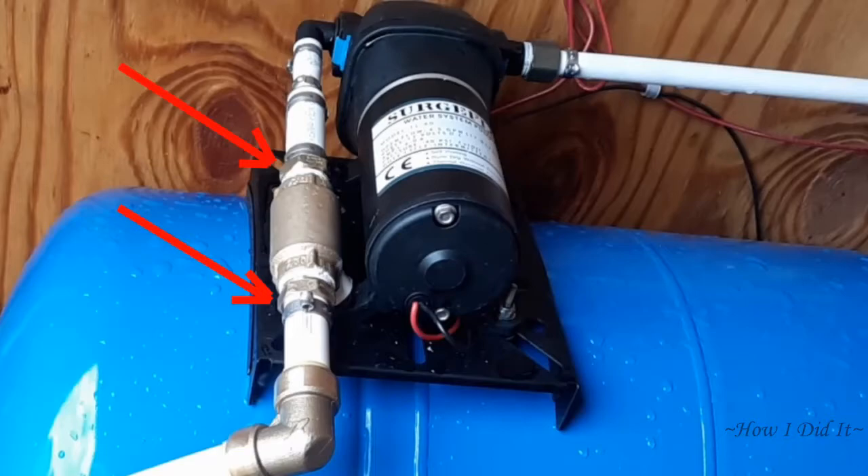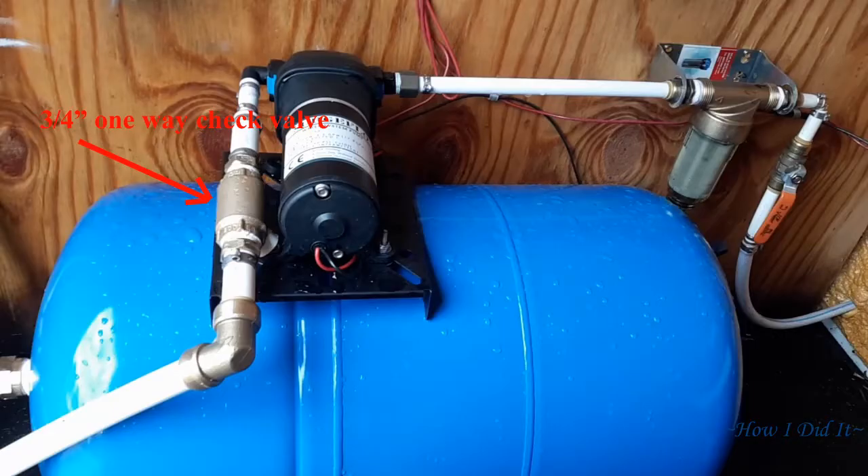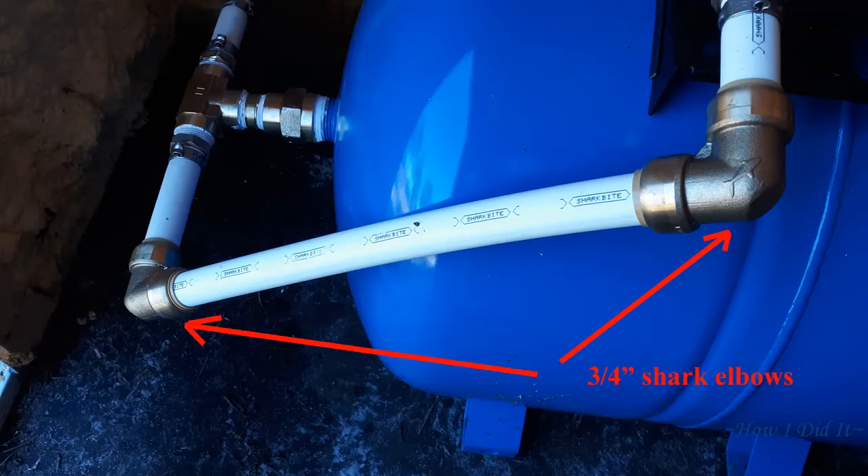Once I had it to this point, I used a three-quarter threaded to three-quarter PEX fitting, compressed that on, and then using three wraps of Teflon tape and Teflon putty, I put it into my three-quarter inch one-way check valve. The check valve is key. To make the connection between the pressure tank and the pump, I used the equivalent of two 45-degree shark push-on fittings, so at any time I need to modify anything, I won't have to cut pipes — I can just pull those shark bites off.